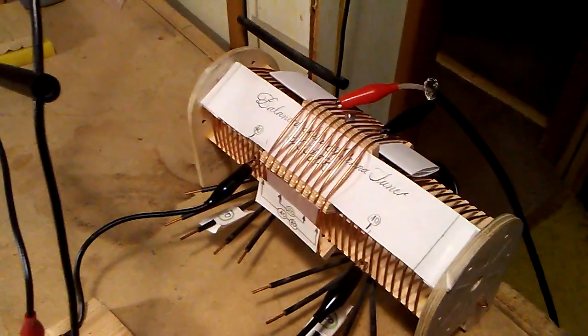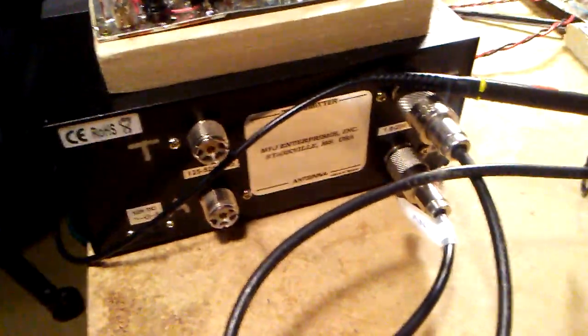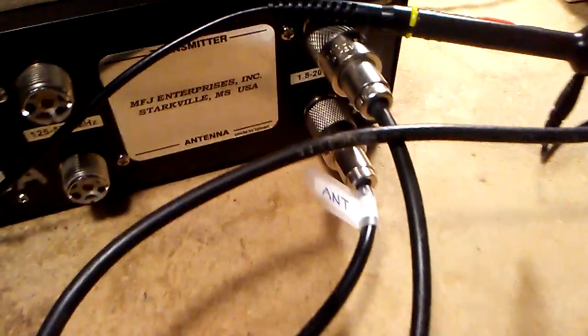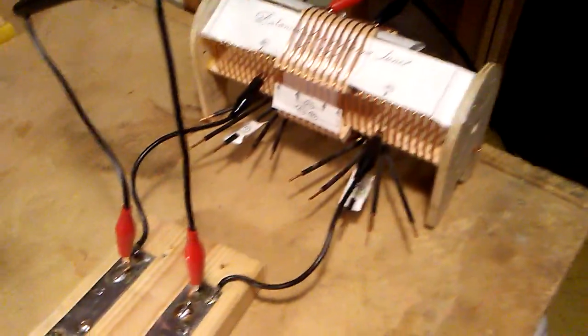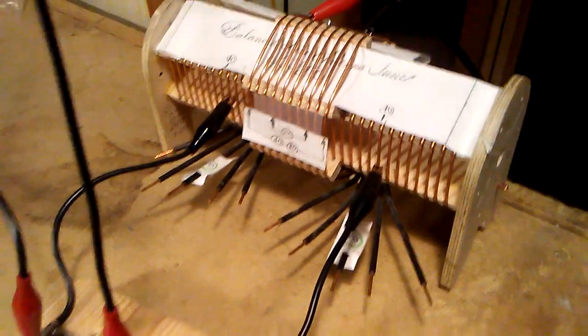The coax is then connected to the MFJ wattmeter/SWR meter, and from where it says 'ant' it comes out of that wattmeter over to the actual rig. There's the 50-watt amp. On the secondary side I have clip leads that select the taps, a parallel tuning capacitor, and then the ladder line starts here at these two red clip leads.